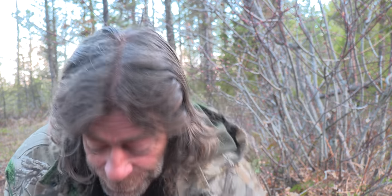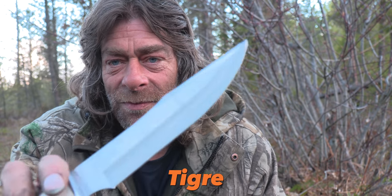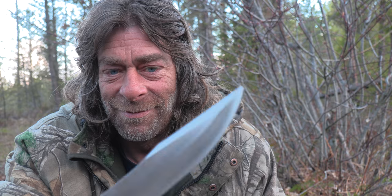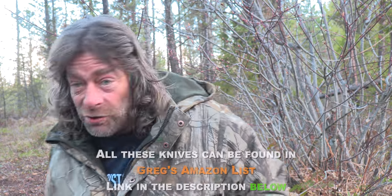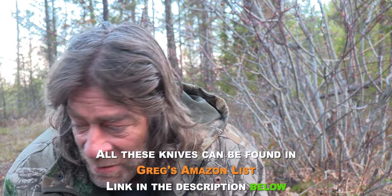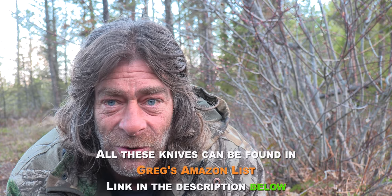Made in Spain. This one's got a bone handle — now that's a knife. I'll try this out too; I don't know what type of steel this is. But anyway, I've got some trial knives from Joker — thanks Joker. If you want a good hunting knife, look them up on Amazon. It's really worth it; I love their knives.